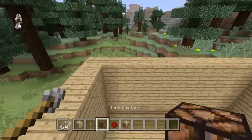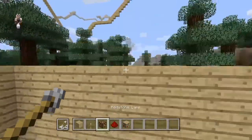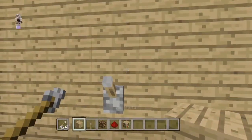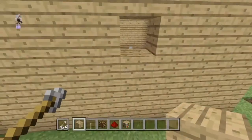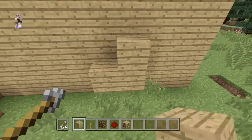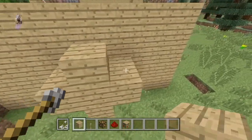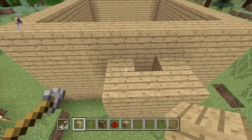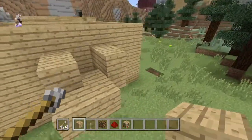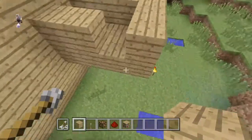It looks good so far. I'm gonna place the lever there, and I have to remember — I'll just break the block above so I can remember where that is. If you don't know how to make these, you can actually make them yourself and make like electricity — it's super cool. Please like, share, subscribe, or leave a comment if you're really an expert at redstone.